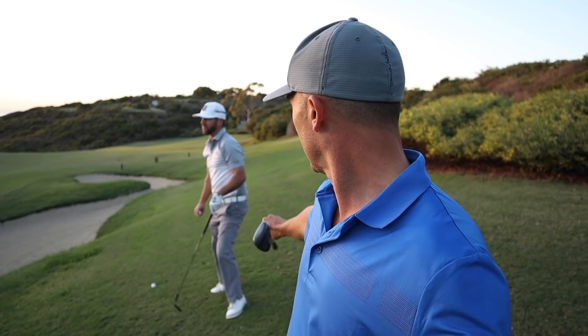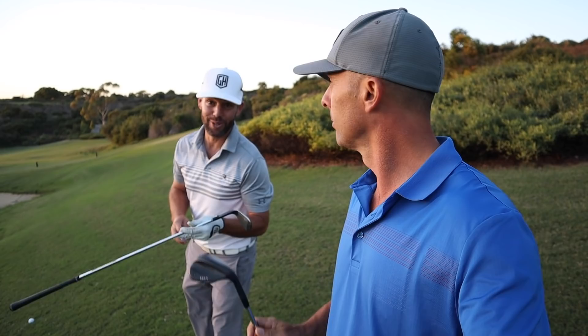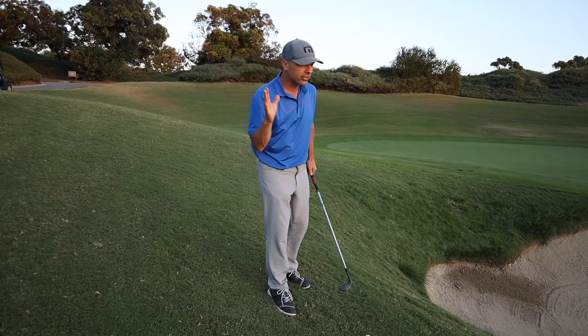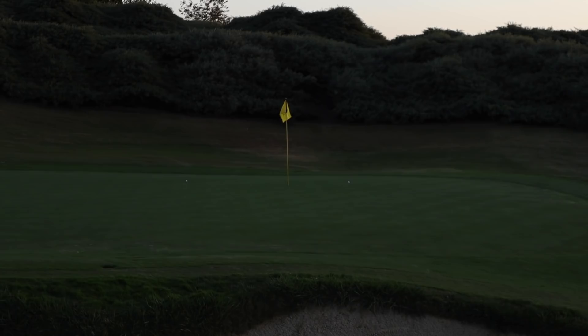Forced shot over a bunker onto the green at Pelican Hill. Coach goes with the 60-degree, trying to flop it and land it on the green, knowing it'll run out because the greens are firm. The key is to accelerate through the shot no matter what. He hits a nice high cut shot — really well done.